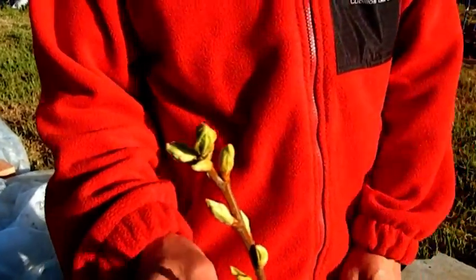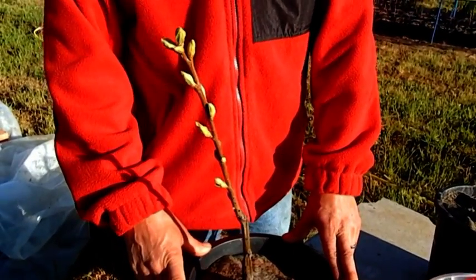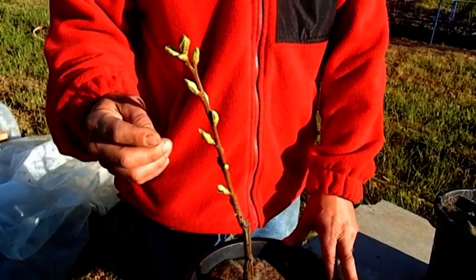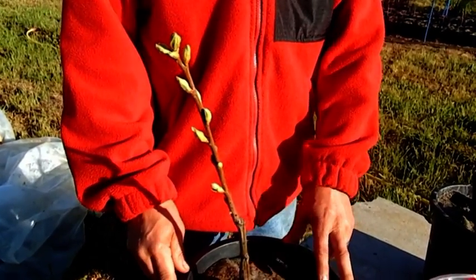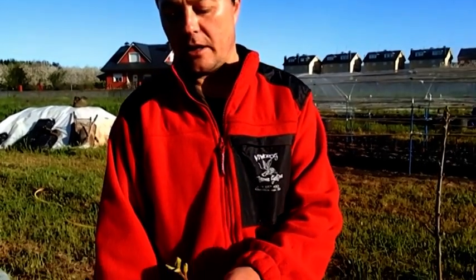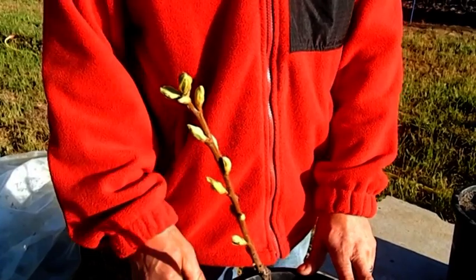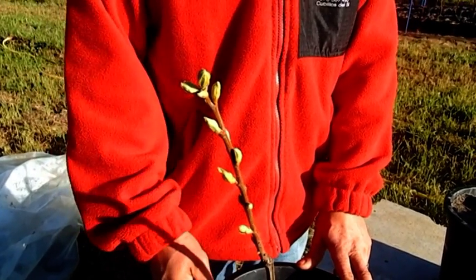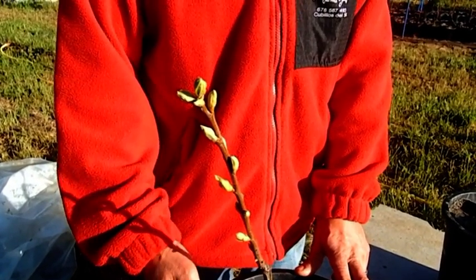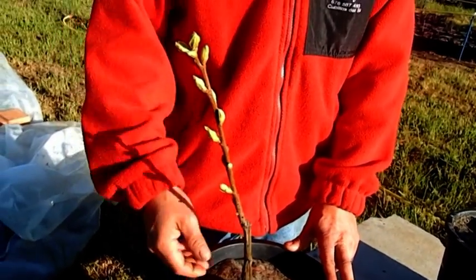How do we act in this case? Very simple. As we are going to be a little precautious, what we are going to do is leave two yemas — for example, in case a bird came, or someone accidentally broke one of the branches we leave. Each yema bud, in the future, will become a branch on the chestnut tree. So, to avoid problems later, we will do the desyeme.